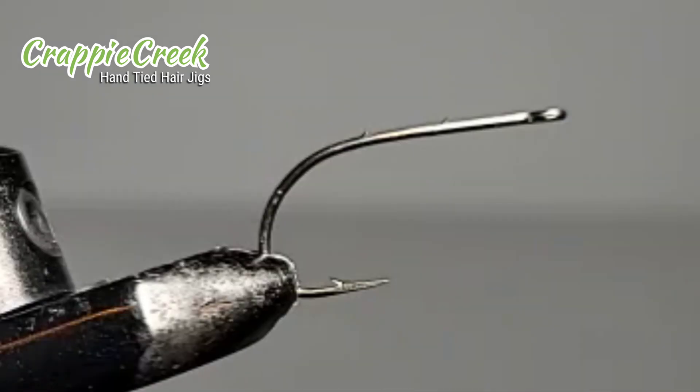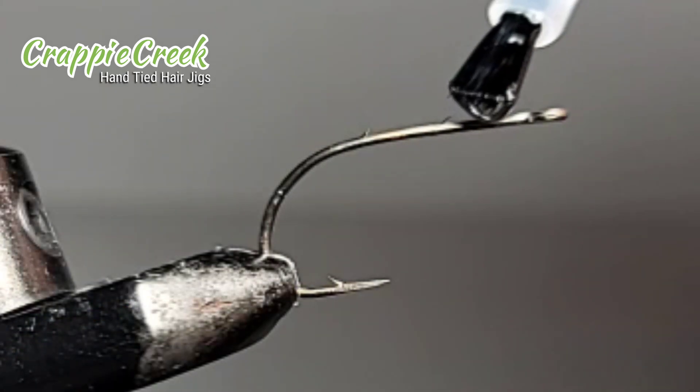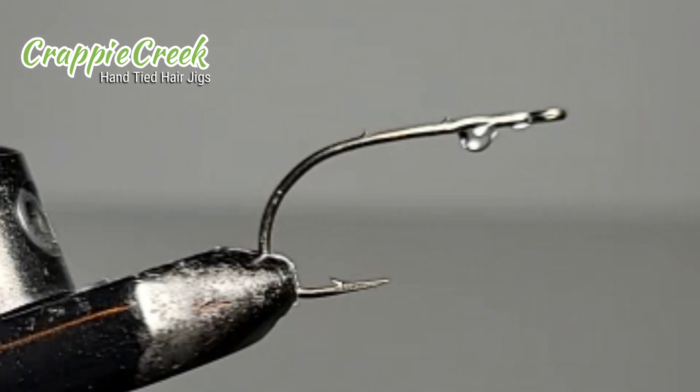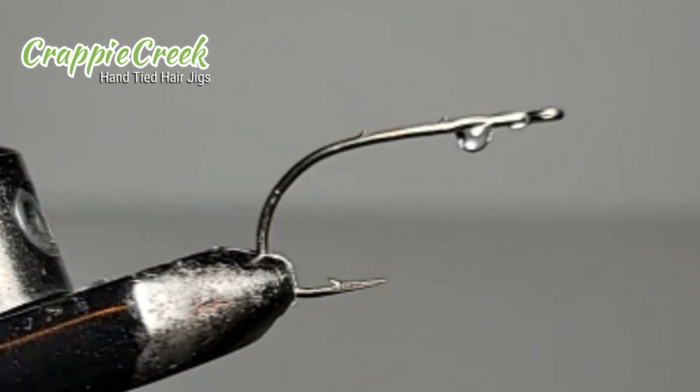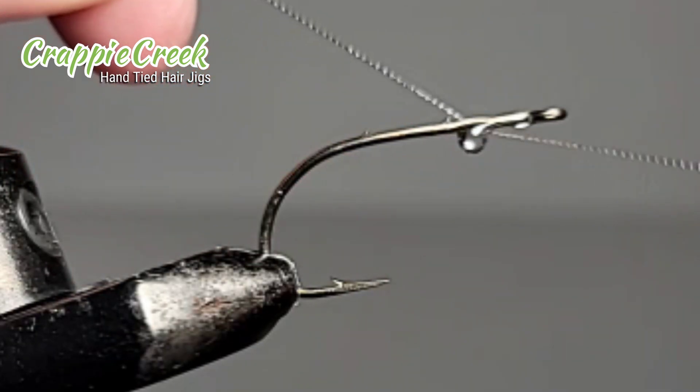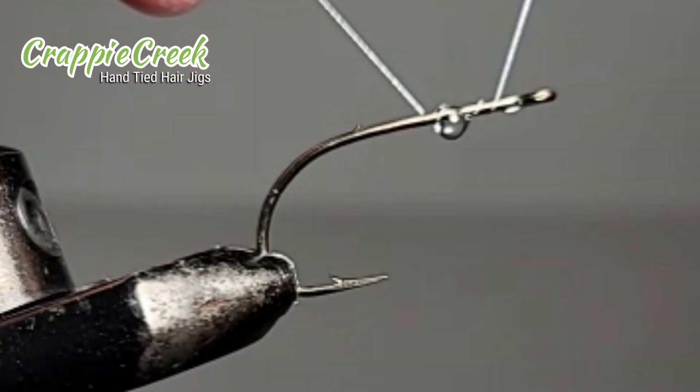I've always been curious about building a hair jig from scratch and I found these eyeballs and thought I'd give it a try. I was organizing my fishing closet and found this minnow hook that we use in the spring during the spawn — it was really thick and nice, so I thought I'd give it a go.